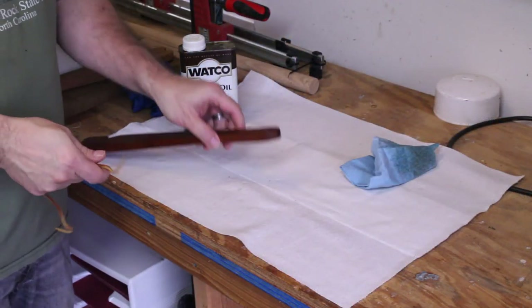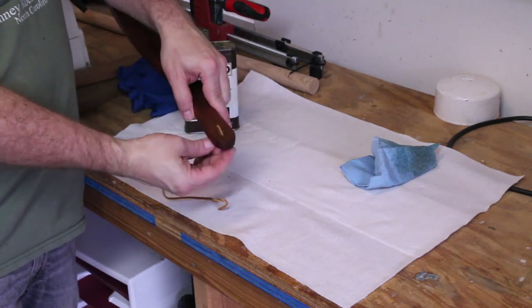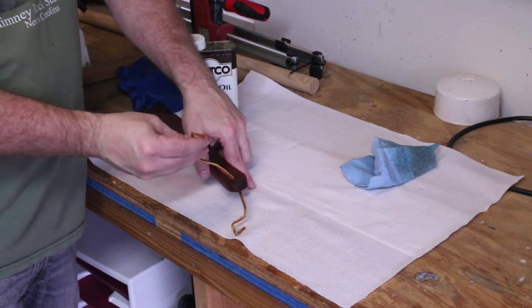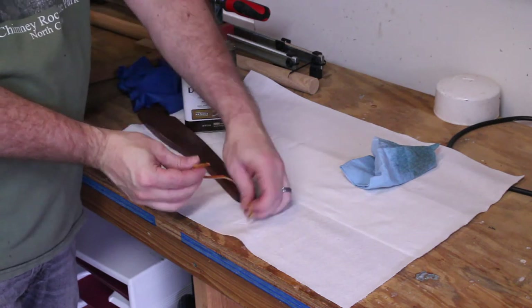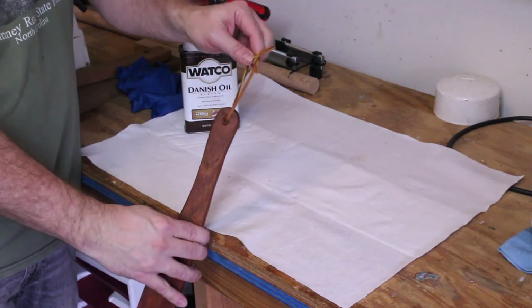I wanted to be able to hang my push-pull stick next to my oven for easy access, hence the reason for adding a lanyard. I used a 10-inch piece of leather cord purchased from Hobby Lobby. I simply threaded it through the quarter-inch hole and tied a double overhand knot to create a 4-inch loop.